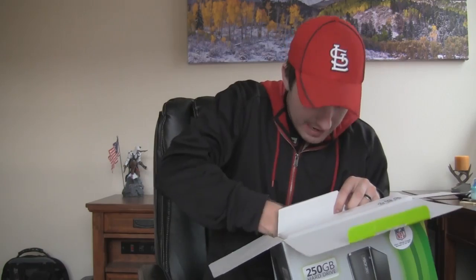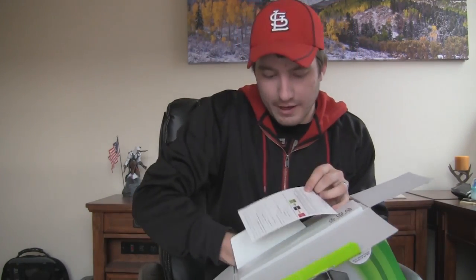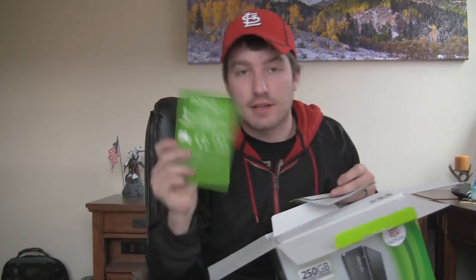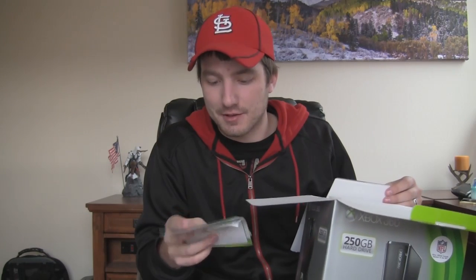Important information. There — whoa! Here it is. This is my Xbox Live Gold membership. I'm going to tweet that out — you guys can have that. I don't need it. Anything in here that I want, I'm going to tweet out. Like, if there's a download code for a game like Skyrim, I'm going to tweet that out too.